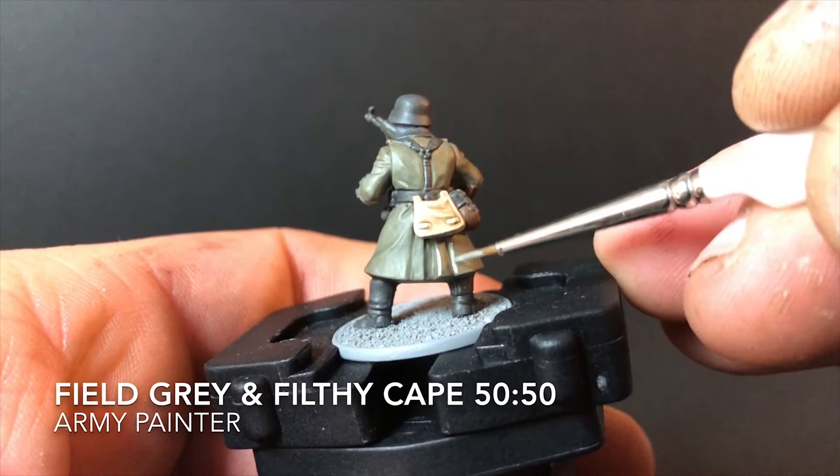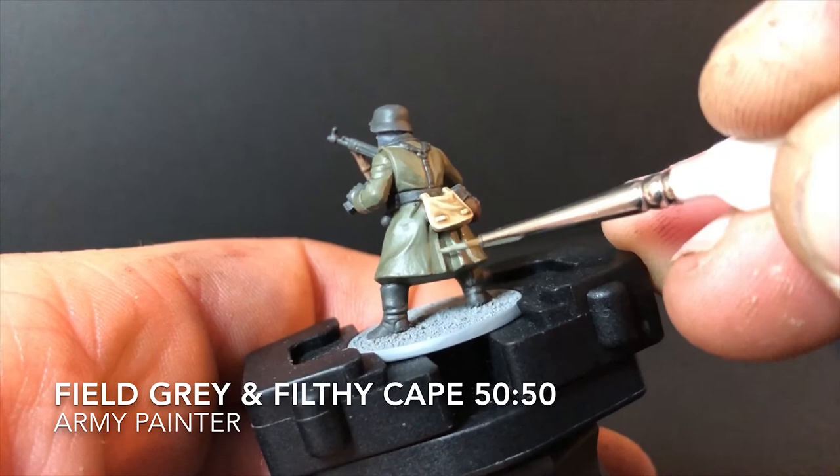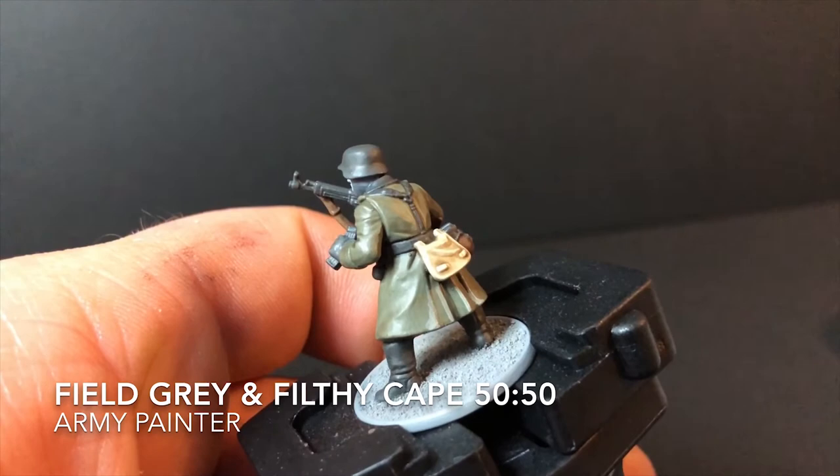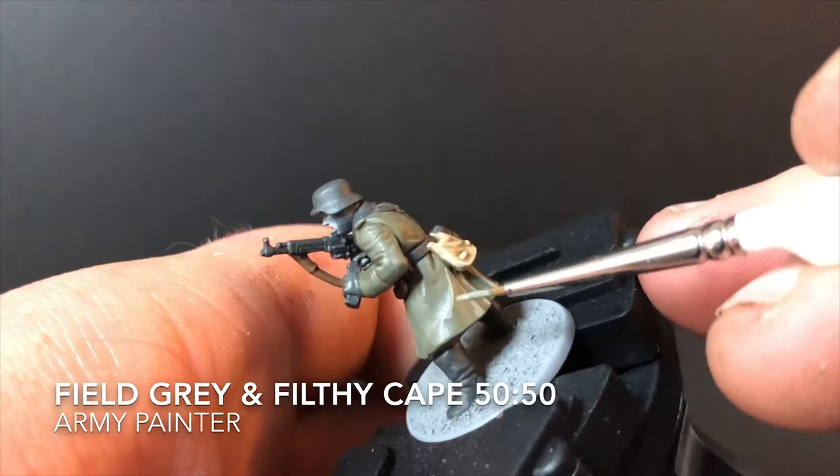Now it's time to start highlighting your miniature. For that I use Field Grey and Filthy Cape from Army Painter, mixed roughly 50/50 with a few drops of water to help the flow. Just fill the end of your paintbrush and lightly drag it across all the raised edges of the great coat. It really helps the highlight stand out between your layer and your wash, and it really starts to come together now.